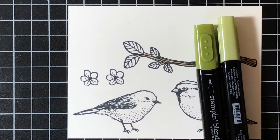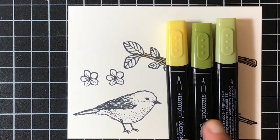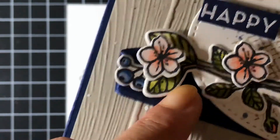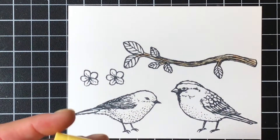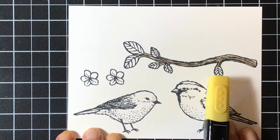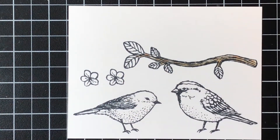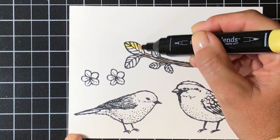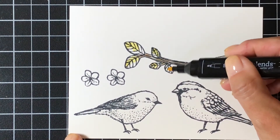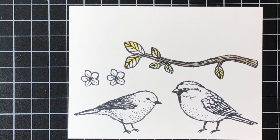For the leaves I used the Old Olive set - the light and the dark - but I also brought in the light Daffodil Delight. You might think, how is that going to look good? But if you see the leaves, the Daffodil Delight does peek through in my coloring and I really like that. I typically start with my darkest marker first, but in this instance I know I'm going to cover up most of the yellow with the green, so I'm going to start with my yellow first and color in where I feel like there would be the most light on the leaf.